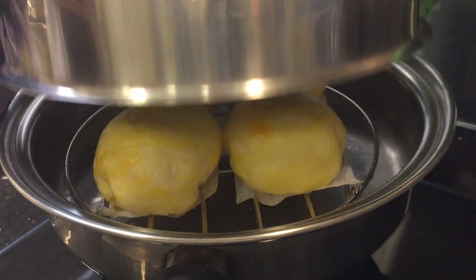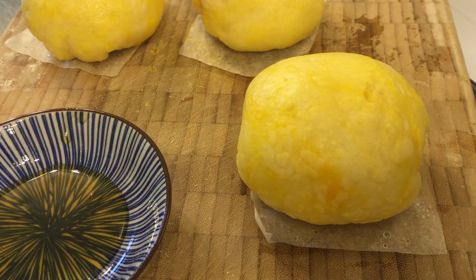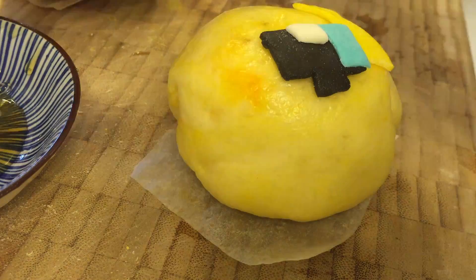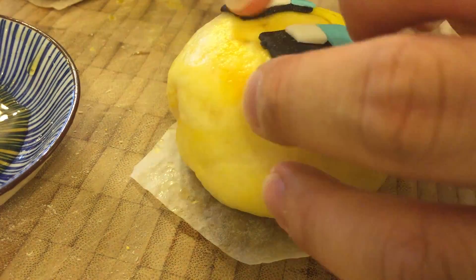Now that we have the buns ready, we're gonna decorate them with the fondant pieces that we made earlier. So after decorating, we now have some Squishy Quack inspired milk yolk buns.